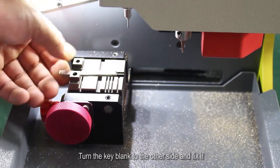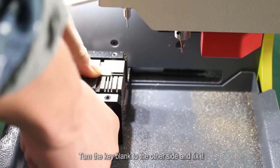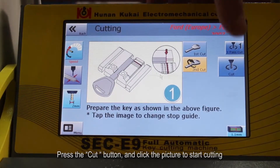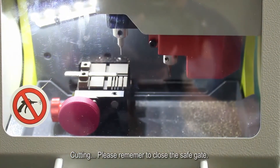Turn the key blank to the other side and fix it. Press the Cut button and click the picture to start cutting. Please remember to close the safe gate.